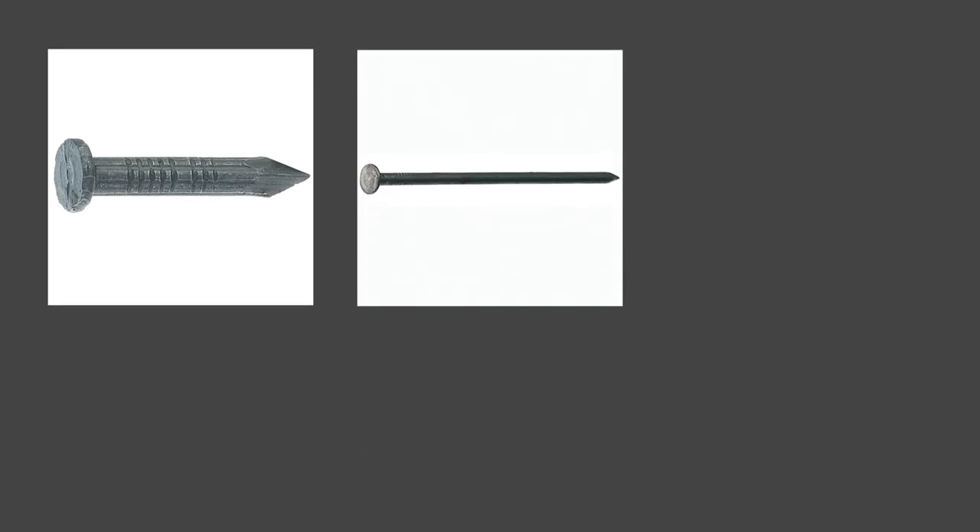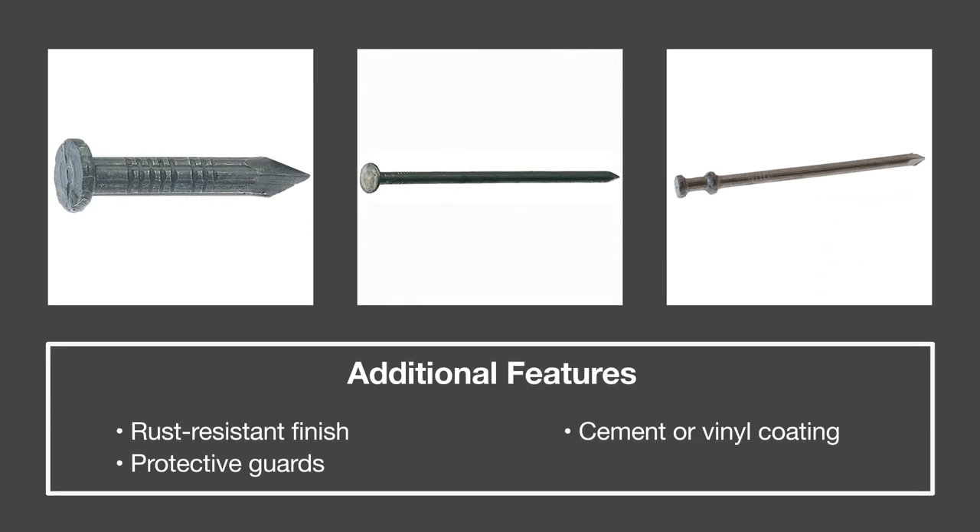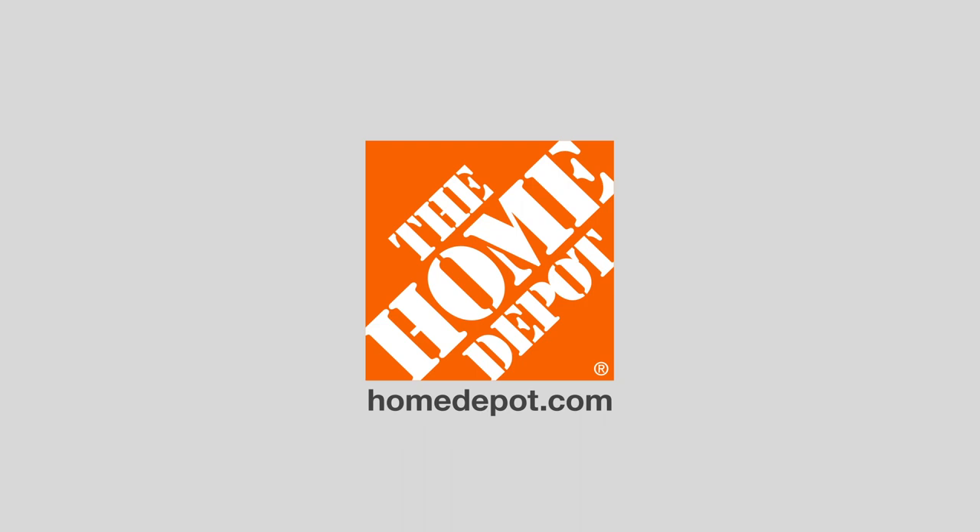Also consider any additional features like rust resistant finishes or protective guards to keep your knuckles safe. Now that we've nailed down the details, you're ready for your next project. Thank you for shopping at The Home Depot.